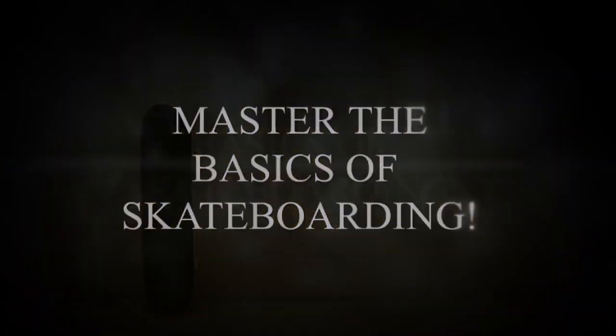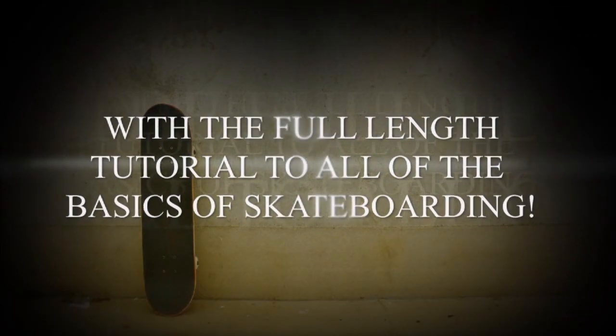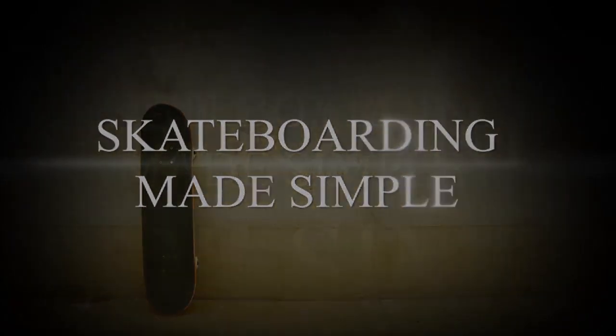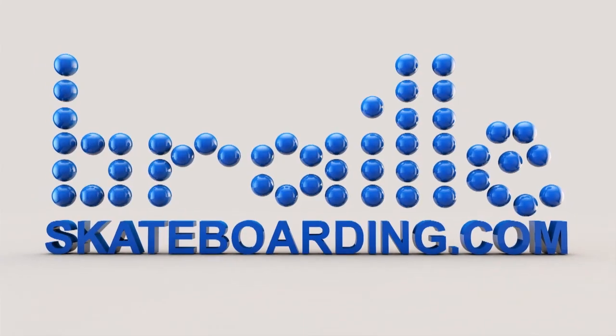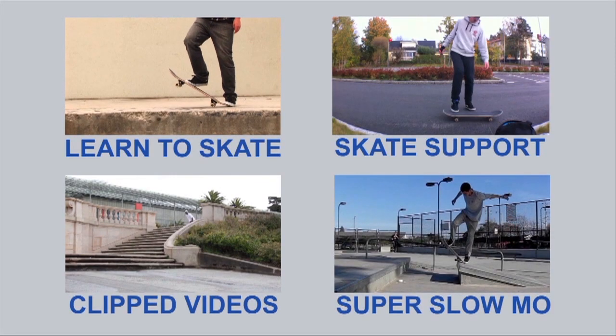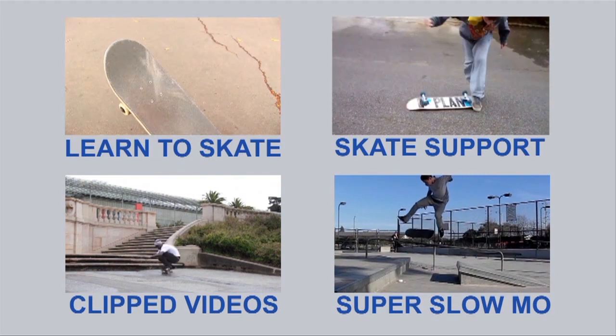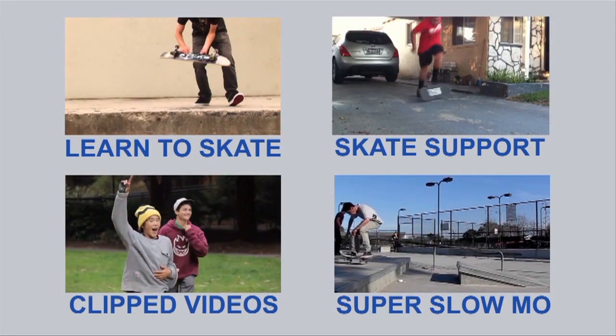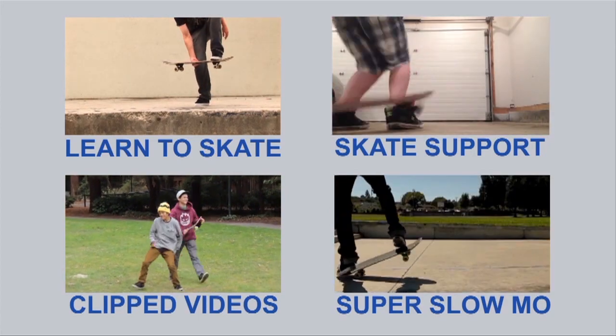Basically, just practice that step of sliding your foot up over and over and over and you are going to get it. For any of you guys learning to ollie or do some of the other basic tricks up through kickflip, definitely get Skateboarding Made Simple Volume 1. If you are more advanced, check out Volume 2, 3, or 4. The videos are super detailed and they will really help you out.